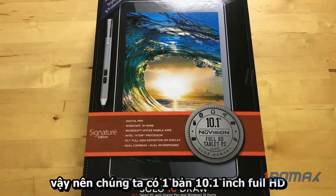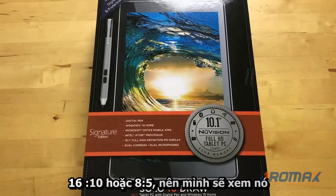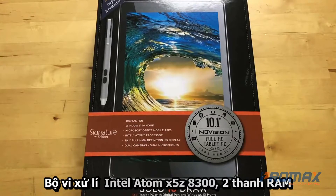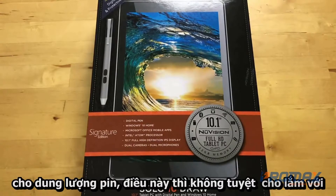We have a 10.1 inch full HD touchscreen — 1920 by 1200, which makes it 16 by 10, or 8 by 5. It has an Intel Atom x5-Z8300 processor, 2 gigs of RAM, 32 gigs of storage, and up to six hours of battery life.